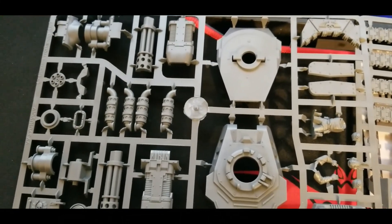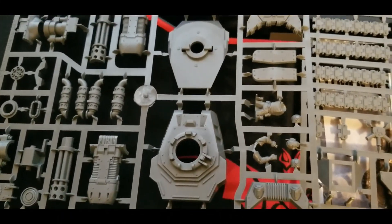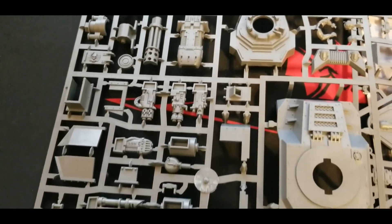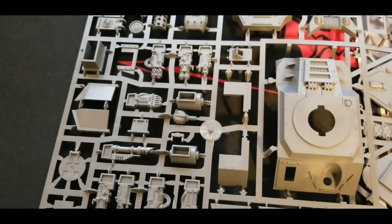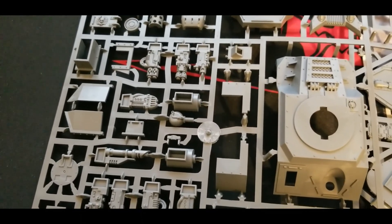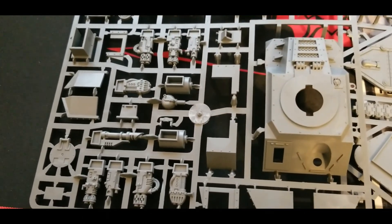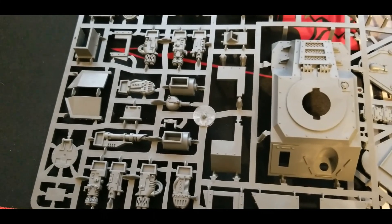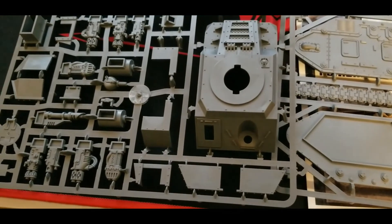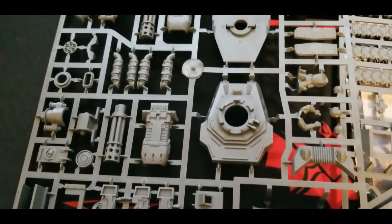The second sprue has the plasma gun, the Punisher Gatling Cannon, and all that good stuff. There's a beefier turret with accessories to show off the different variants, plus all the various sponson options — you can basically build whatever you want. You don't have to glue in the sponson weapons; they generally stay in place as long as you're not tipping the tank. For transport, magnetizing might be worth it, but that's individual preference. Essentially it's a standard Russ with differences in the turret and weapon loadouts.